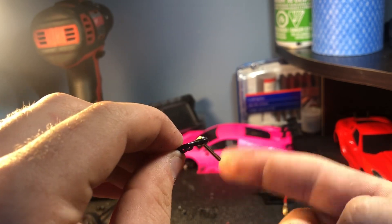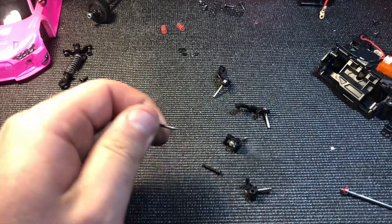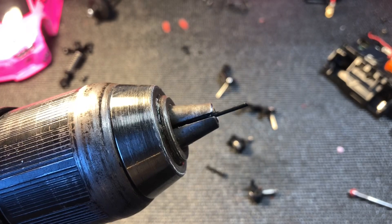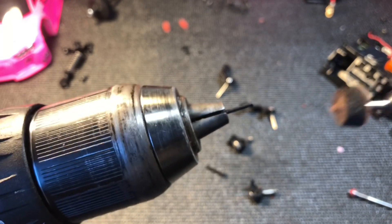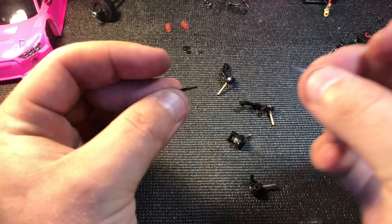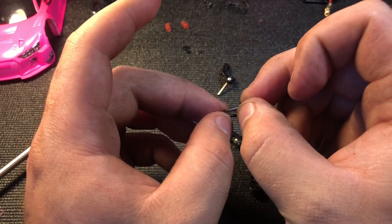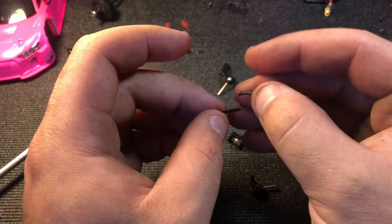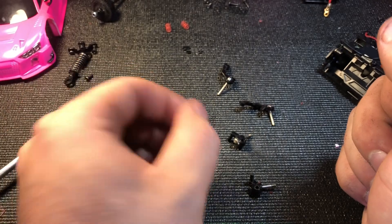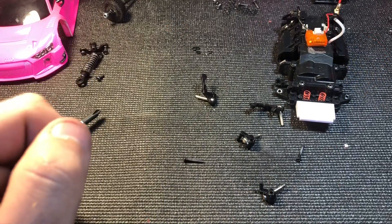Now we're going to polish the hinge pins, and then we'll start rebuilding everything. I put the hinge pin lightly in the drill — not too tight to crush the hex — and I don't turn the drill on. I just take the polishing wheel and go around it. You'll see how it turns a nice silver and becomes nice and smooth. Here you can see the difference between a basically brand new hinge pin and a polished one — one is much more silver than the other.